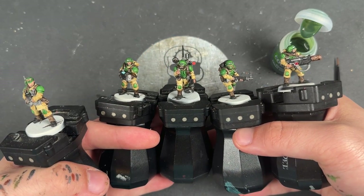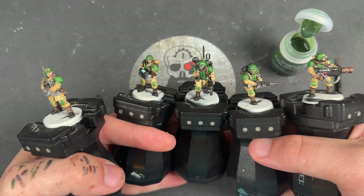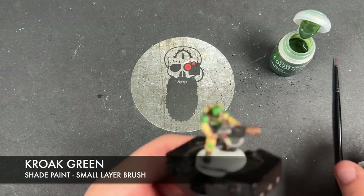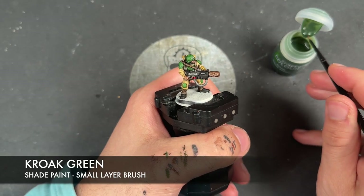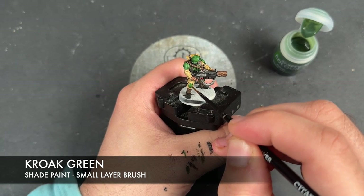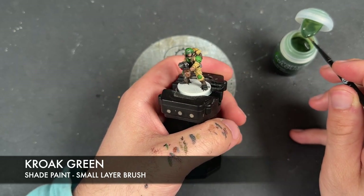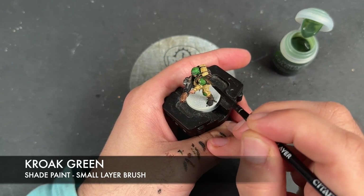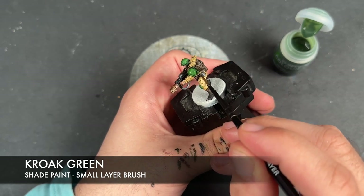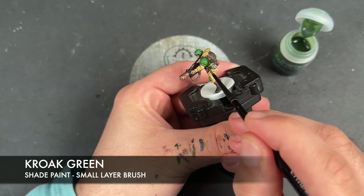With that done, all of our base coats are now on our Cadian Shock Troops and they're already looking pretty fantastic. We're going to add a couple of shades. The first one is Croke Green — this one is optional, but it adds just a little bit more shading onto the green. We very carefully apply this over the top of all our green armour and over the face rag on the other one, to add a little more depth. It just punches up that Ork Flesh a little bit more, but it's entirely optional.